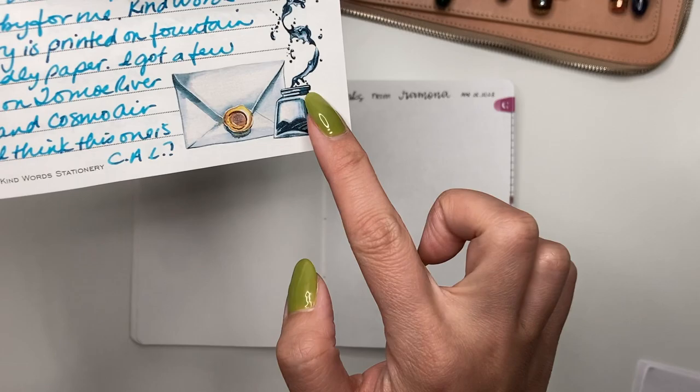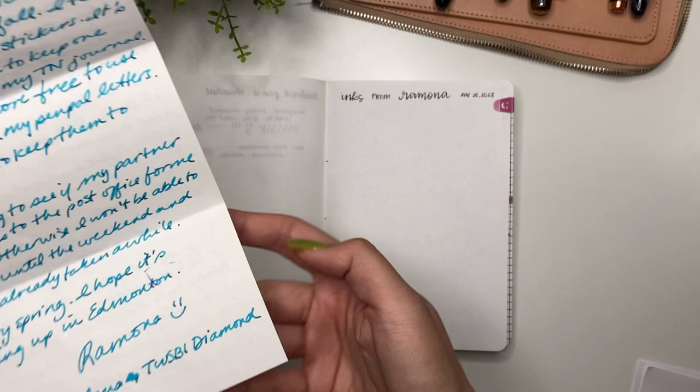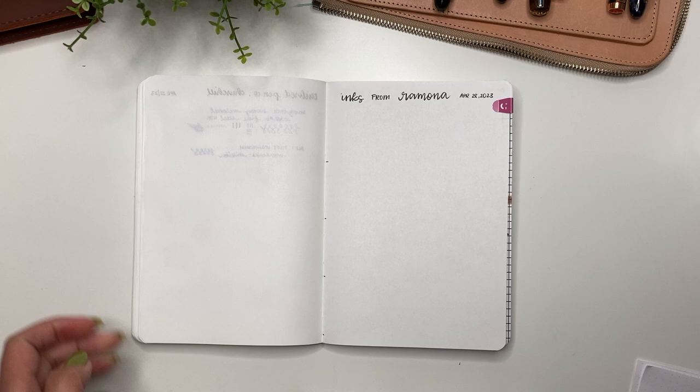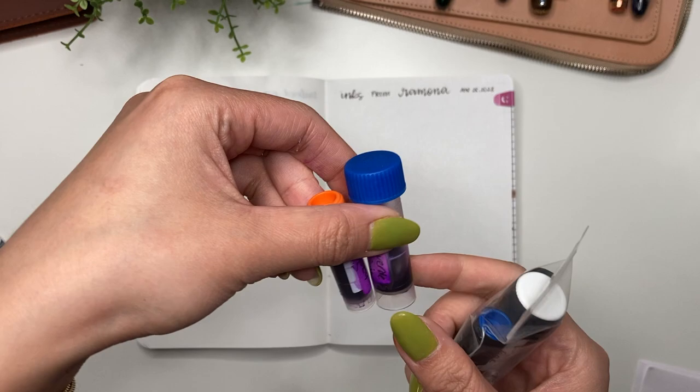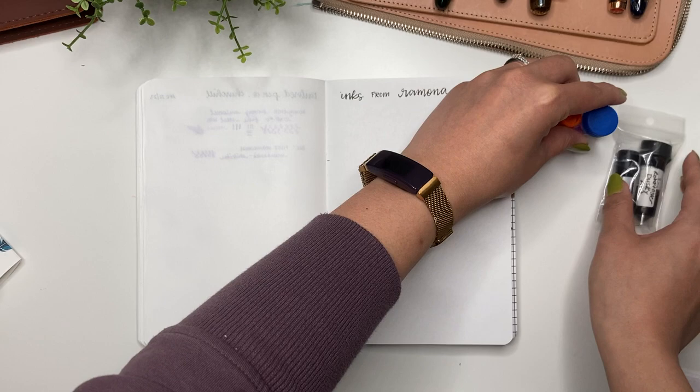I just want to say how beautiful that letter is, and also just the art on the paper — absolutely fantastic. Thank you so much for that, Ramona. I love letters like these and I will be writing you back as soon as I can. I just realized I don't have your address, so I'll have to ask you for that. We have four ink samples here; one of them unfortunately leaked — I think it was the Monteverde Purple Rain — but I'm excited to try that here as well.